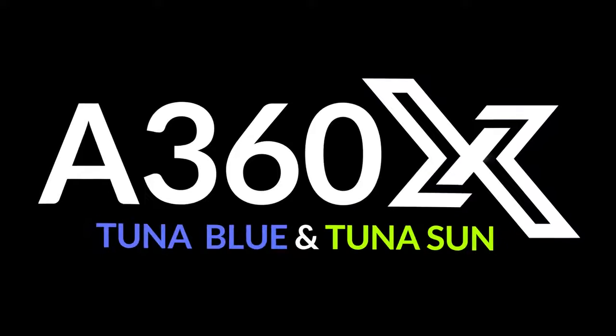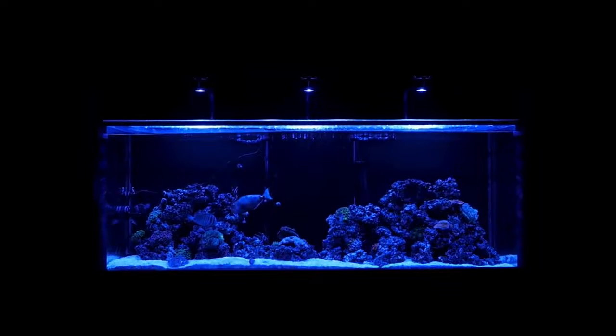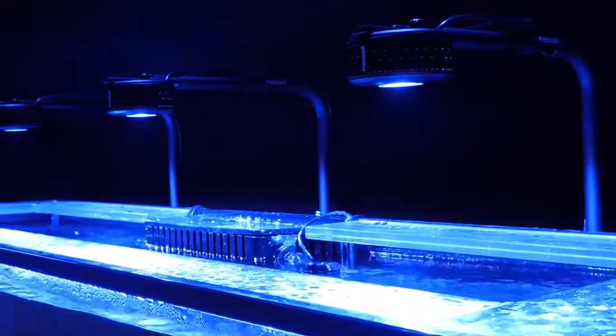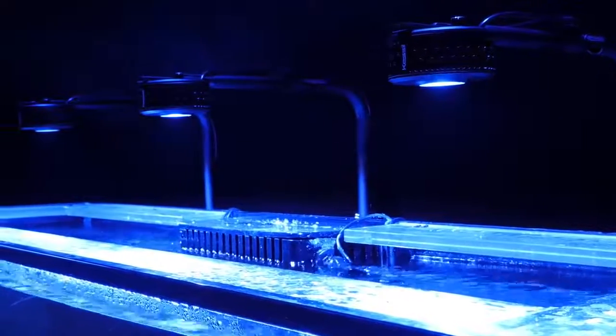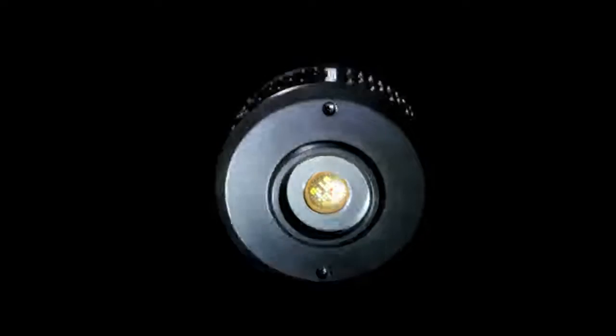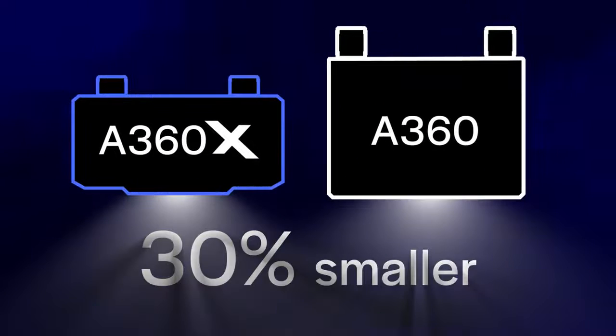The A360X Tuna Blue and Tuna Sun Aquarium LEDs mark a new generation for Kessel's classic A360 product line. The A360X is very low profile with its sleek new design and can be mounted with existing mounting arm and gooseneck accessories. Compared to older models, the A360X is not only smaller but also brighter, with 30% less volume and 25% more light output.